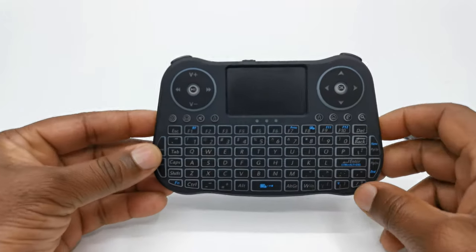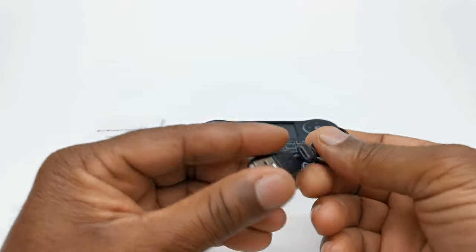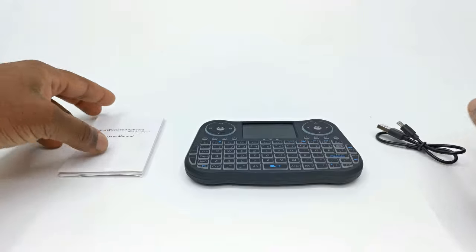So in the box you have the keyboard itself, a micro USB charging cable, and a user's manual.